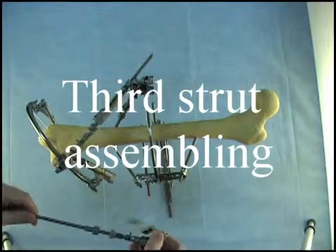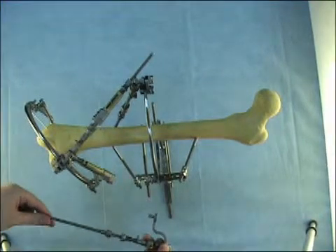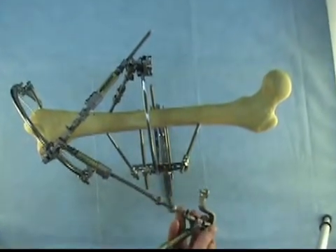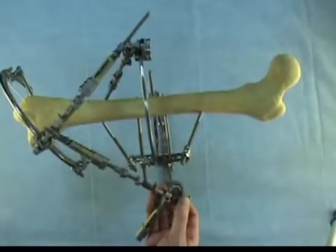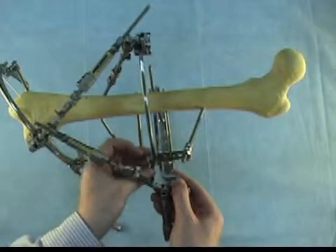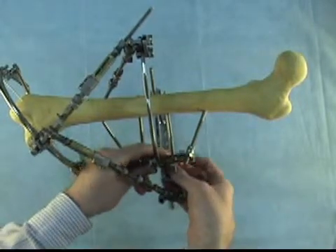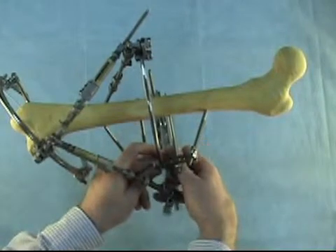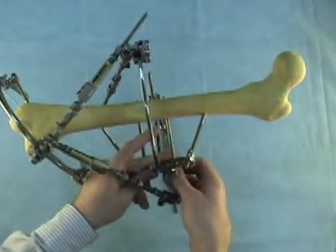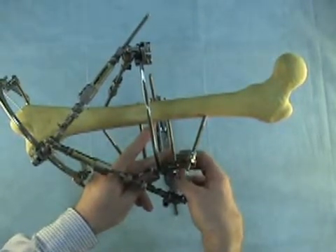Now we attach the third strut to the proximal ring. We have preassembled it with a Z-shaped plate because the space between the rings is too small, and the Z-shaped plate helps us fix the strut to the ring. First we insert the threaded rod of the third strut into the strut length changing unit of strut number two. Then we insert the finger of the Z-shaped plate into one of the holes on the ring and fix it by a knot and a bolt. Then we tighten this connection by 12mm wrench.